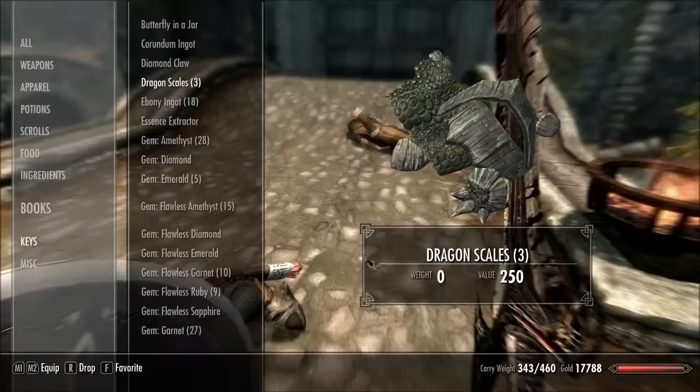As you can see, the weight of the dragon scales is nothing. Another one that you can find on the Steam Workshop, and that is it for this video — pretty simple one. I'll see you guys later.